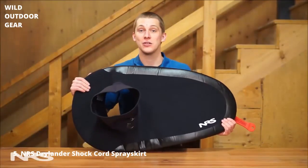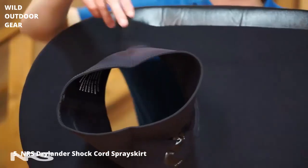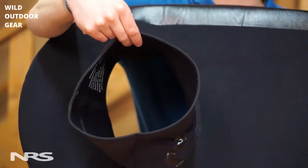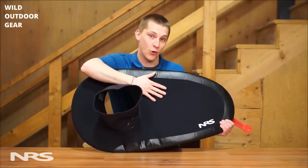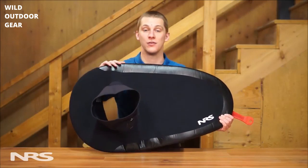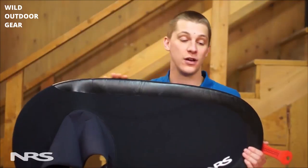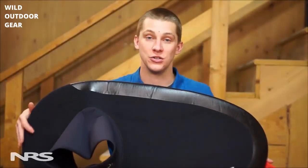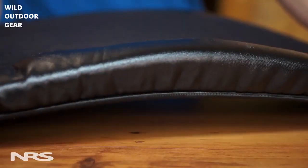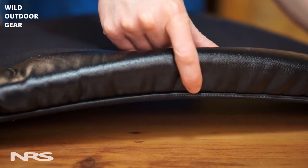This is the NRS Drylander Shock Cord Spray Skirt. The tunnel is made from a stretchy 2mm neoprene that's comfortable and non-restrictive. The deck is made from a 4mm neoprene for a drum-tight fit. Our tough infinity coating on the edges protects the high-wear areas from paddle strikes and abrasions. The shock cord bungee is easy to put on and holds tight to prevent implosions.